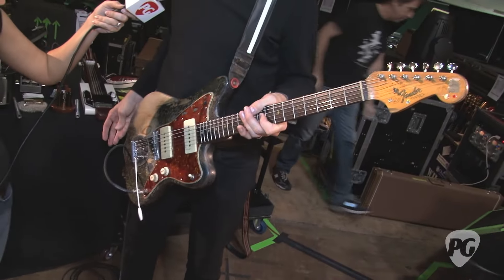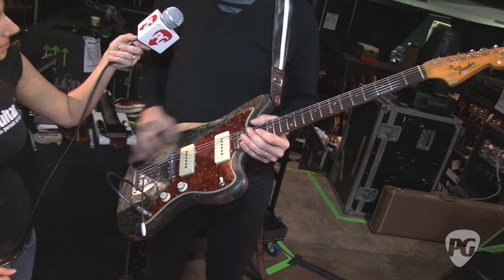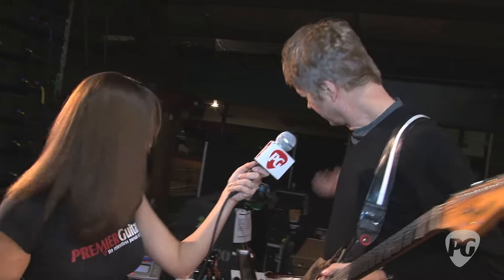I also have another '59 as a backup with Wilco that's just stained black — it's not the original finish either — and has a Mastery Bridge on it. It's somewhere back there.